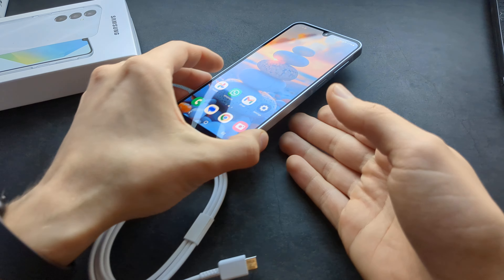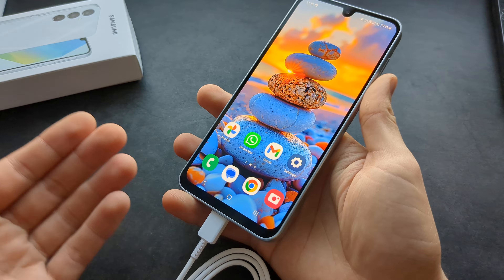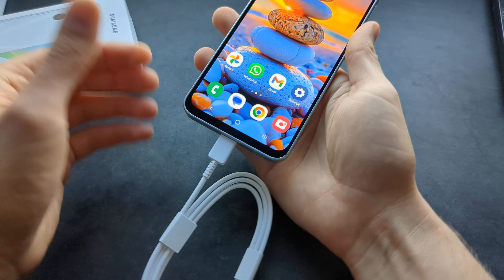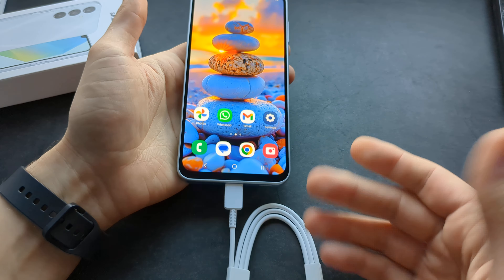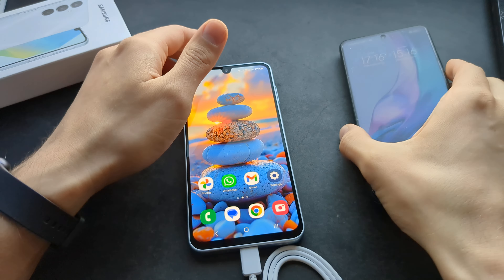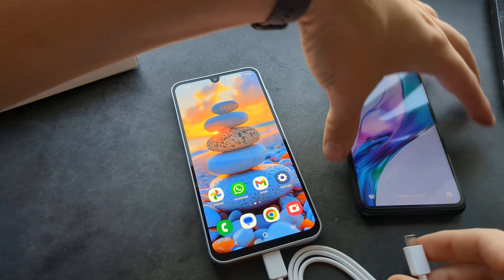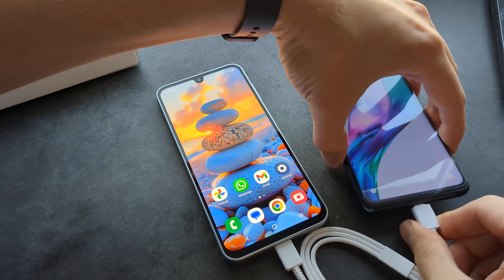This phone actually doesn't have wireless charging, so it can't be reverse wireless charged using other phones. But this can still be charged from other phones. So if you get a phone which has a Type-C port, then you can simply plug it into another phone which you want to charge from.